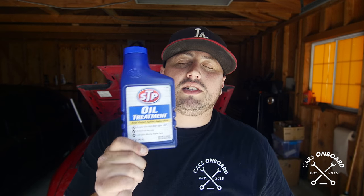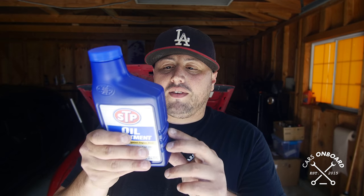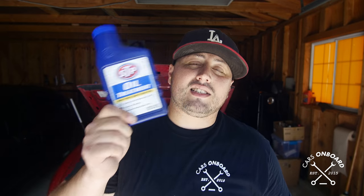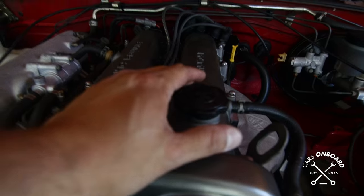This oil treatment is like three dollars. You add this whole bottle with four quarts of oil — it says add one bottle for every four to five quarts. It doesn't mean you fill it normally and add this on top; if your car takes four quarts, you don't put four in and add this because there'll be too much oil. What you want to do is add this first, then fill up the oil until you reach where you need to be on your dipstick.